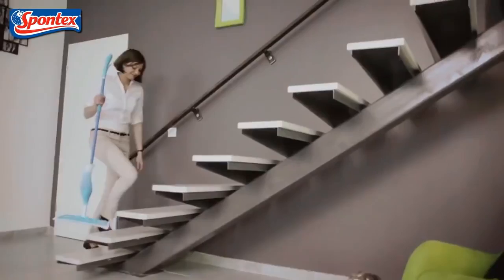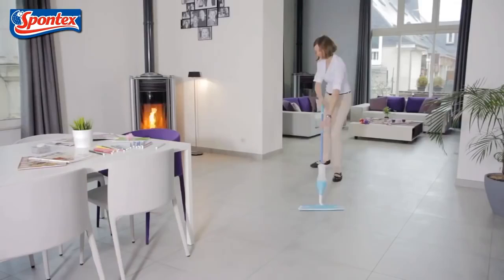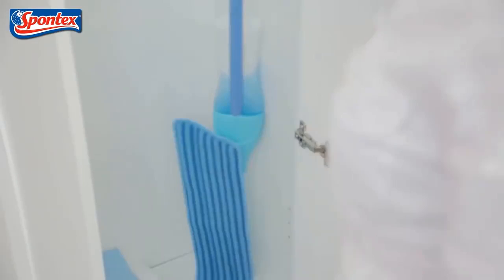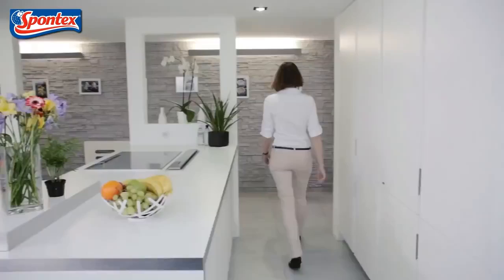Simply remove the microfiber pad and pop it in the washing machine. So easy. It's so compact, it's no hassle to store. The Spontex Quick Spray Mop.